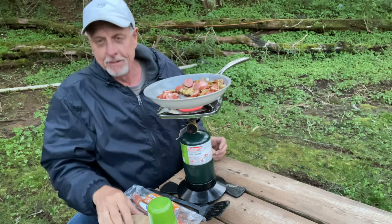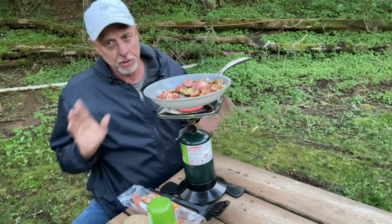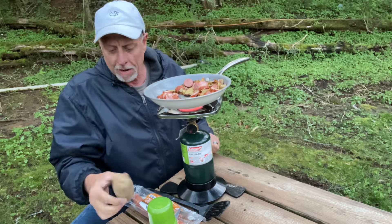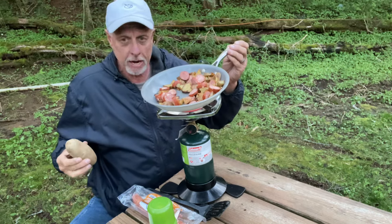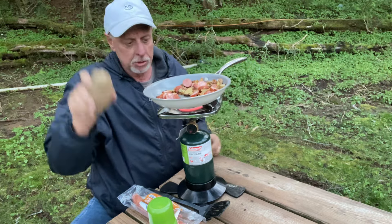Hey, Scott here — recipe time! I'm on a motorcycle camping trip and all the conveniences of a kitchen aren't here. What I've done for this campfire meal: I cut up some potato and yellow onion and have been sautéing that for about 15 to 20 minutes with a little olive oil spray and garlic salt.